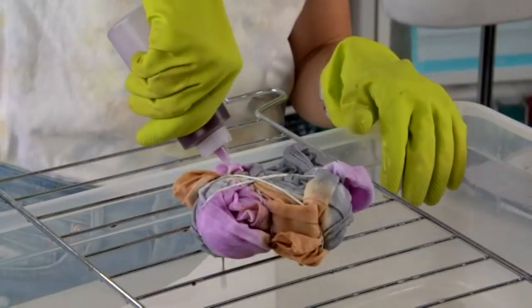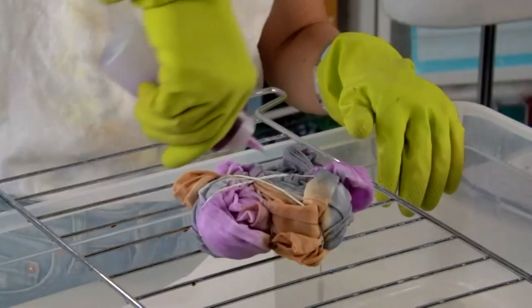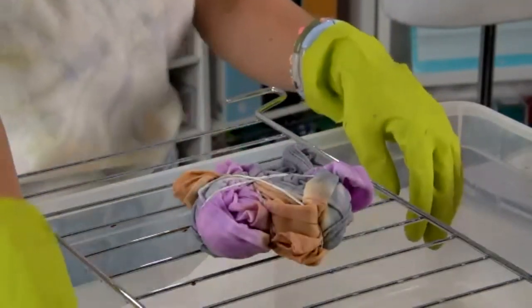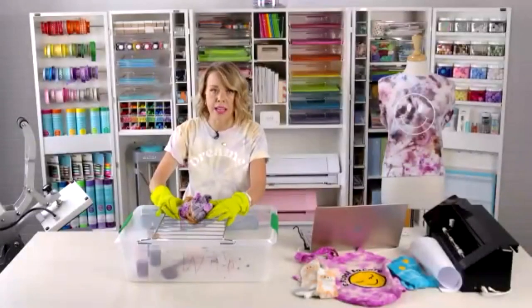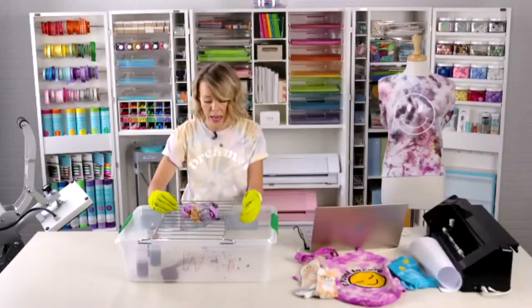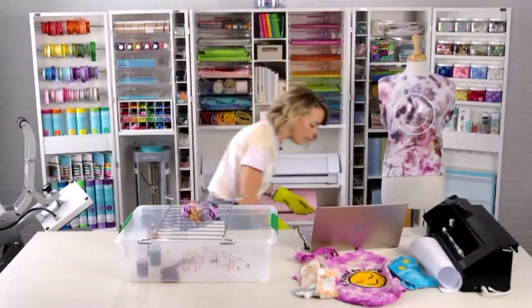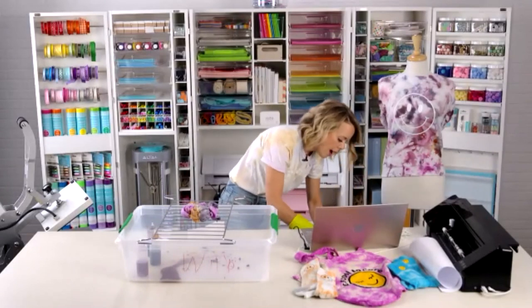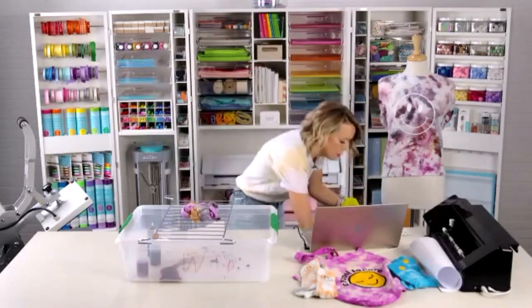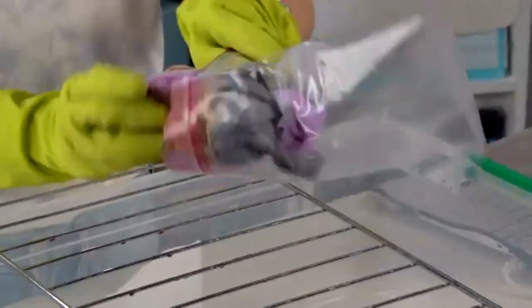The dye is dripping down into the container, keeping it away from the shirt to maintain those distinct colors. After setting it, the next step is setting the dye. With Tulip tie dye, it needs to set for about eight hours minimum. You can wrap it in plastic wrap or put it in a Ziploc bag to keep it moist.